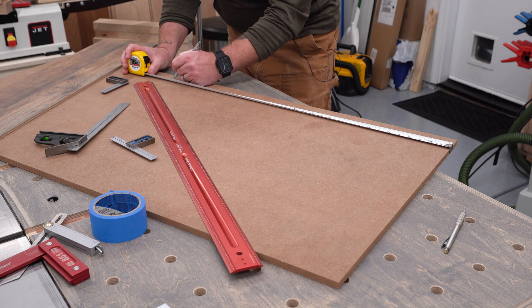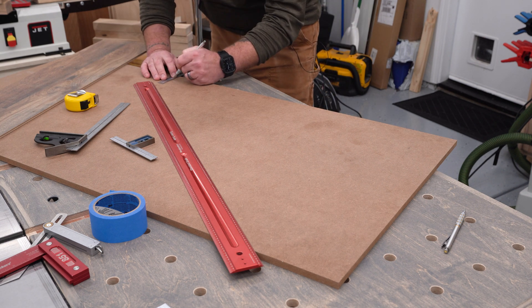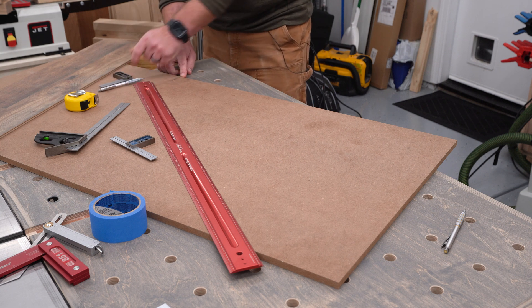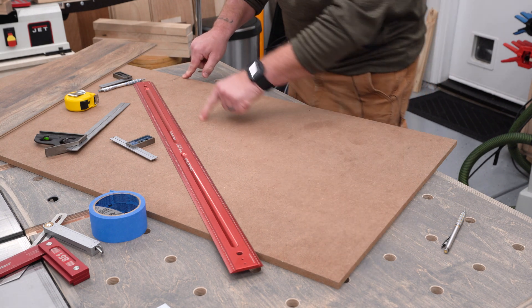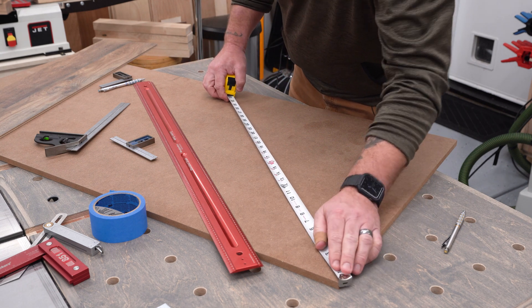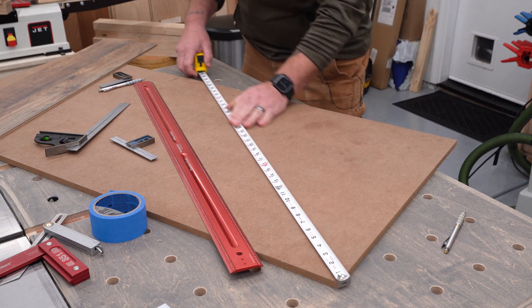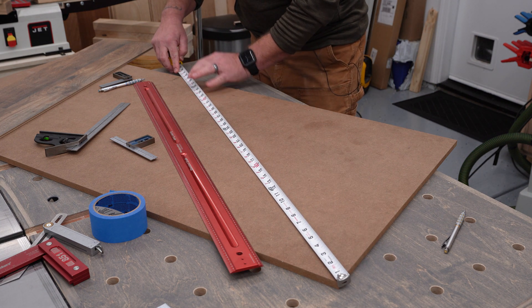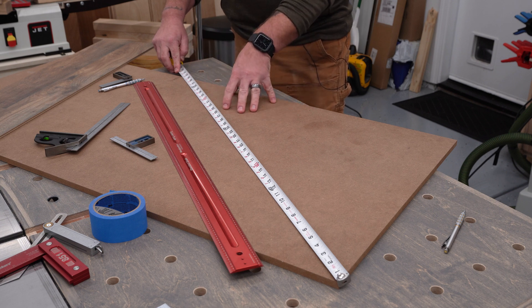I'm just going to draw a line right here, and I'm going to continue that line down here so that I can get all the way to the edge of my material. Now the distance between here and here — this is going to be my five side. Five times eight is 40. For this, I'm comfortable just using a tape measure. I'm going to hook it right to this corner right here, bring it over. And I'm almost to 40, and honestly, for this particular project, I'm going to be okay with that.